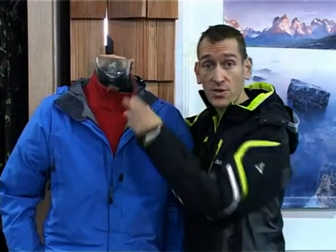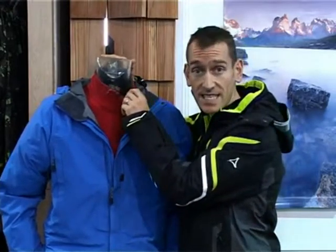But I want to focus on this mid-layer. They're primarily to keep him warm. It could be wool, or down, or in this case, synthetic fleece.